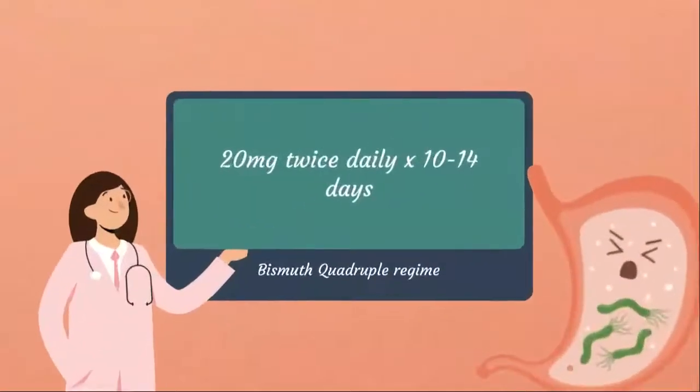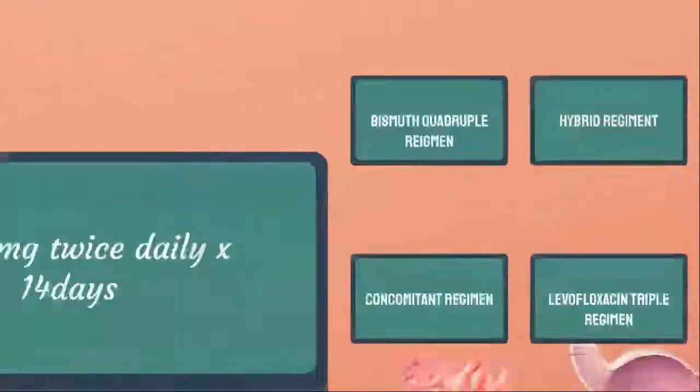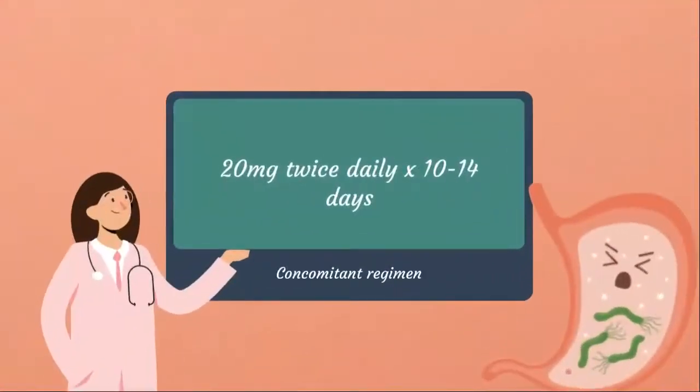We have the bismuth quadruple regimen: Nexium 20 mg twice daily in combination with tetracycline 500 mg four times daily, and metronidazole 250 mg four times daily or 500 mg three to four times daily. For the concomitant regimen, you may use 20 mg twice daily in combination with amoxicillin 1 g twice daily, clarithromycin 500 mg twice daily, and either metronidazole or tinidazole 500 mg twice daily, continued for 10 to 14 days.